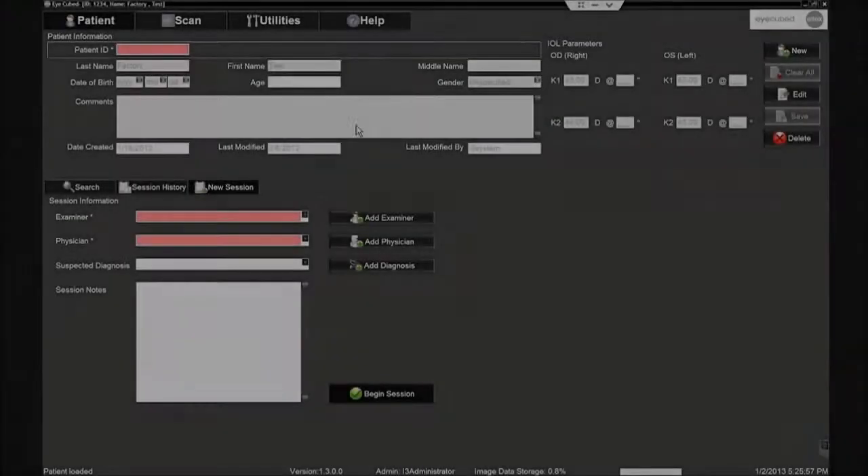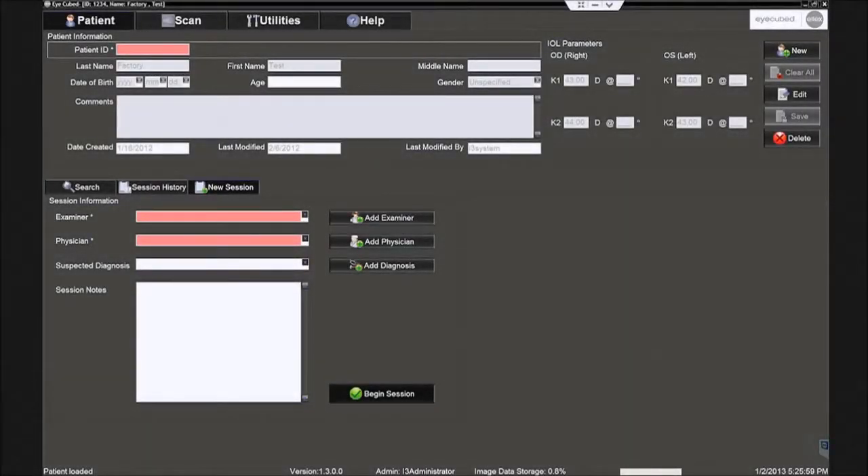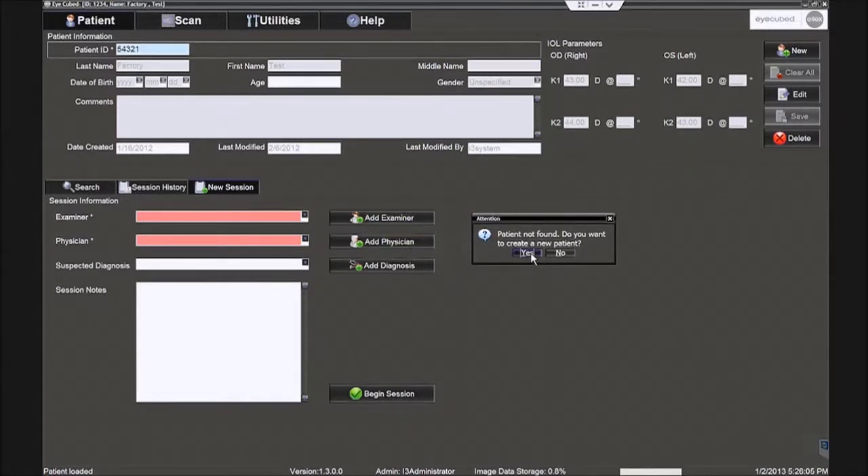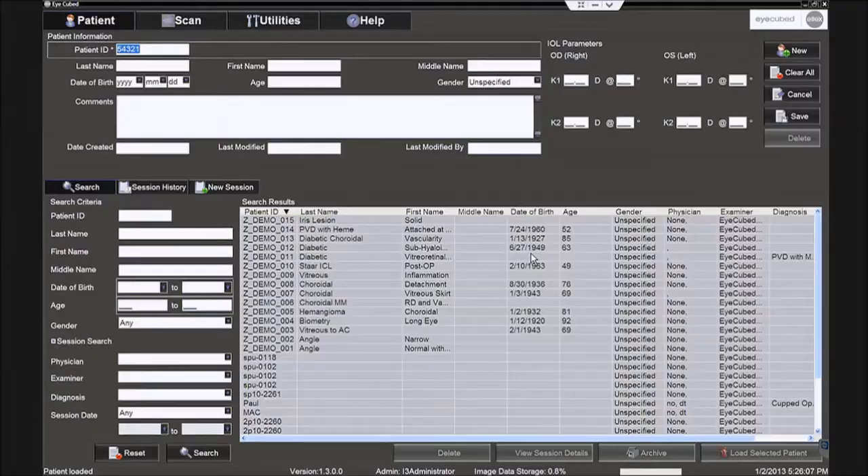The patient screen is displayed. Type a patient ID and click Enter. With an existing patient, the previously entered data will automatically display. Entering a new patient ID prompts the user to answer yes to creating a new patient.